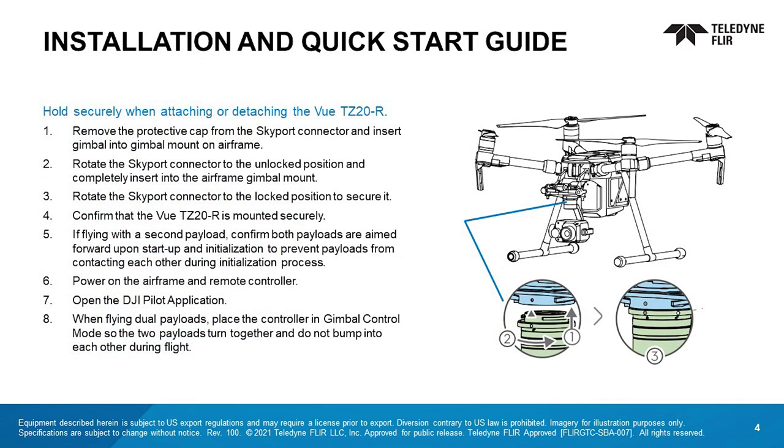Let's go over the installation and quick start guide. Be sure to hold the VIEW TZ-20R securely when attaching or disconnecting it. Remove the protective cap from the Skyport connector and insert the gimbal into its mount on the airframe. Rotate the connector to the unlocked position and fully insert it into the mount. Then rotate the connector to the locked position and confirm the TZ-20R is mounted securely. If flying with a second payload, make sure both are aimed forward upon startup. This will prevent the payloads from contacting each other during the initialization process.